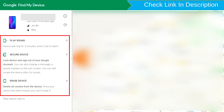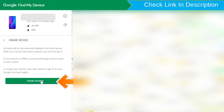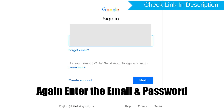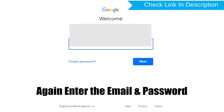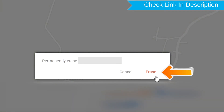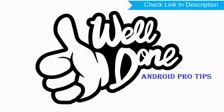After login, there will be three different options: Play Sound, Secure Device, and Erase Device. Now click on the Erase Device option. Again enter the email and password. Next, you will see the Erase All Data menu. Then tap on the Erase option. Well done, you have successfully reset your mobile.